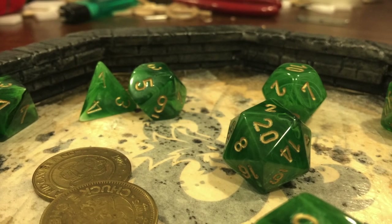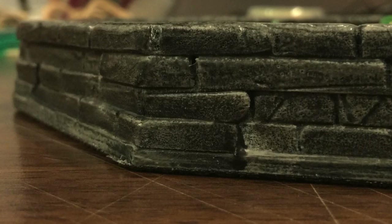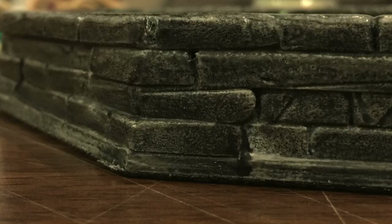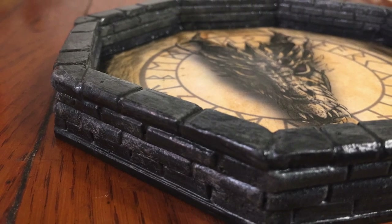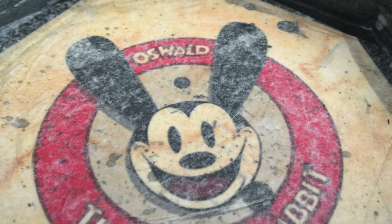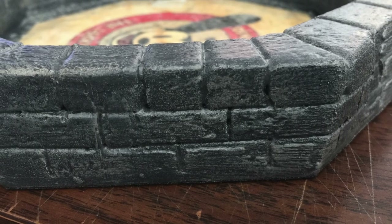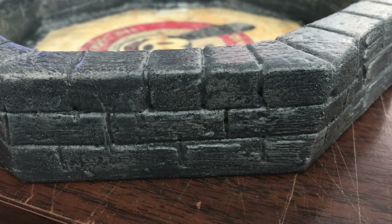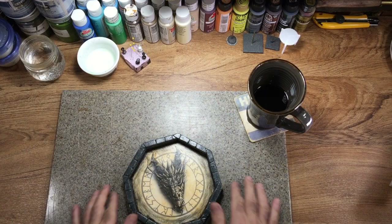Hey guys, Michael here with Primal Legend Networks. I know it's been a while since my last video, but 2017 has been a pretty busy year. I've taken on a lot of custom work lately, stuff different from the normal outdoor builds you've seen me do in the past. Recently, I was commissioned to build a custom dice tray for people who play role-playing games like Warhammer and D&D. I posted a few pictures online of what I was building and the reception's been pretty well, so I decided to take a few minutes and make a video and show you guys what I've got.